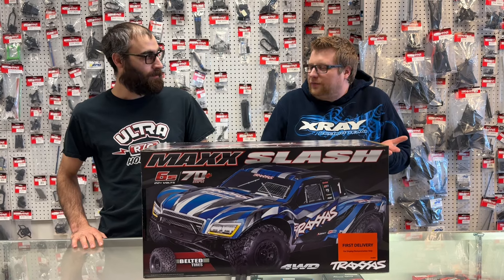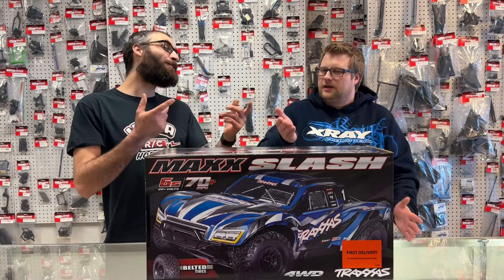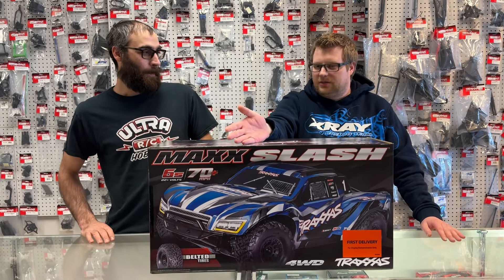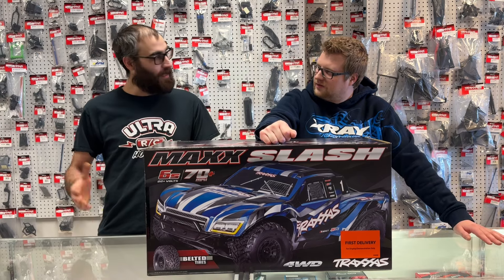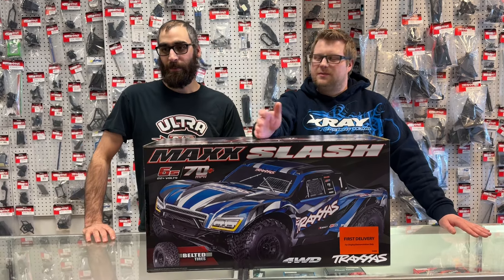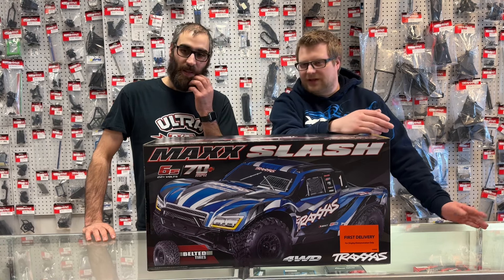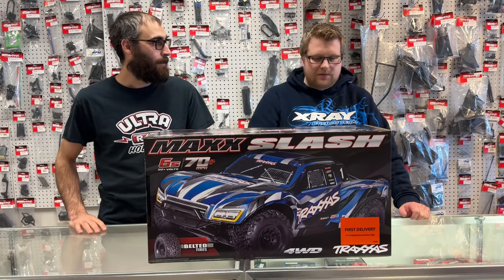What do we call it for scale? The UDR is true scale. This is marginally pro scale — marginally bigger than a Max but smaller than the UDR. I call it a 9 because it's bigger than a Stampede but smaller than an 8 scale. I call it a 7.5. Okay, 7.5 scale it is.